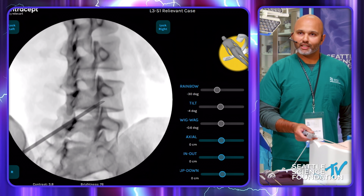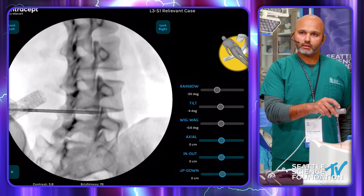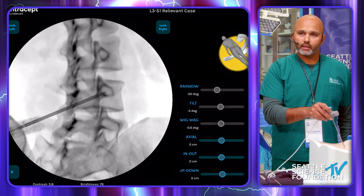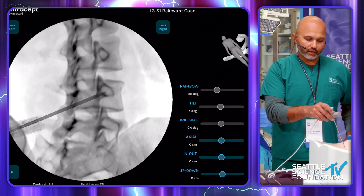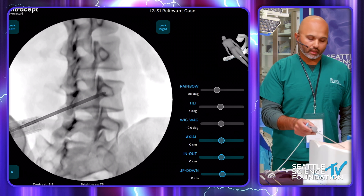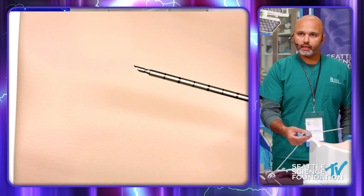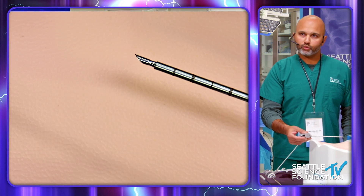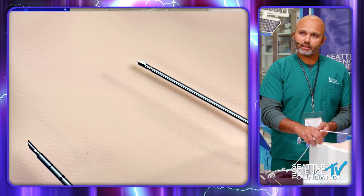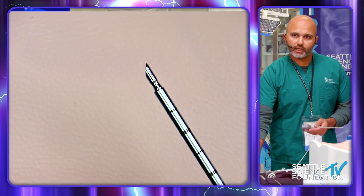We have a metal bar under the table causing some interference. Our access point is going to be to numb down to the ostium of the pedicle right down the middle. You have two options for needle introducers: one with a bevel tip and one with a diamond tip. The bevel tip gives you more directionality and ability to carve through bone if you need to make moves up or down. The diamond tip is classically used for pedicle access as well. I usually use the bevel tip to give me more directionality when doing the case.